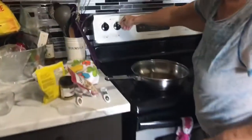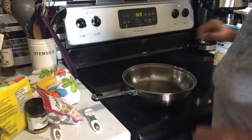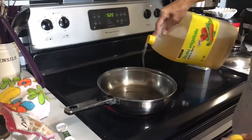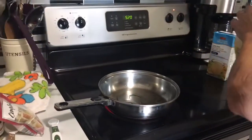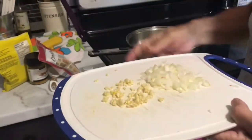For dinner we're making curry chicken. First, put a couple of tablespoons of oil in a pan. I chopped up half an onion and two cloves of garlic.